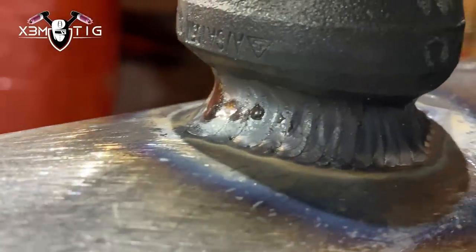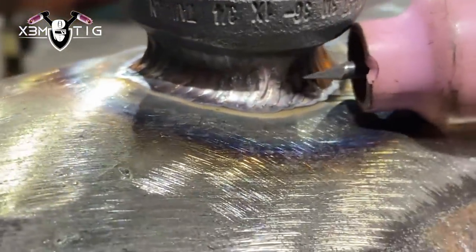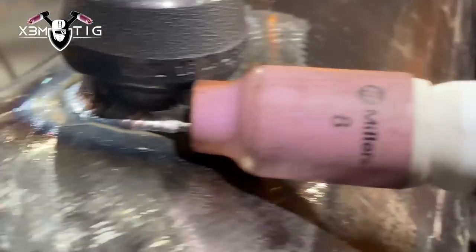For the hot pass, as you can see, I'm holding that rod up and stretching the puddle down. It's more of a freehand technique here — not really walking the cup. There are some impurities from the pipe and from the weldolet; that's why it's good to run the buffing wheel. Finish each pass on the opposite side to keep the weldolet balanced. Now we're going to run one more pass before we start the capping passes.